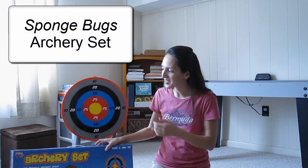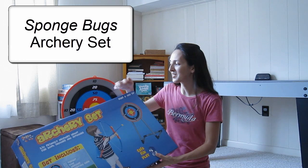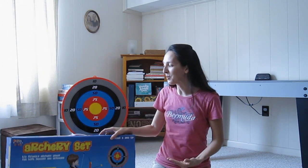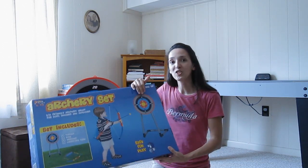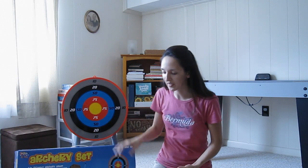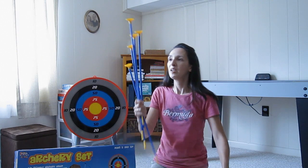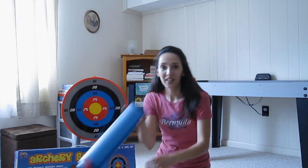So I went online to look at kids archery sets and I decided to get Sponge Bugs' archery set because it's designated for ages 5 and up. I now have a 5 and 7 year old, and I like the fact that it wasn't just a bow and an arrow — you actually get the target, the bullseye. This particular set comes with the bow and arrow, 5 arrows with suction cups, the target, and a carrying case.